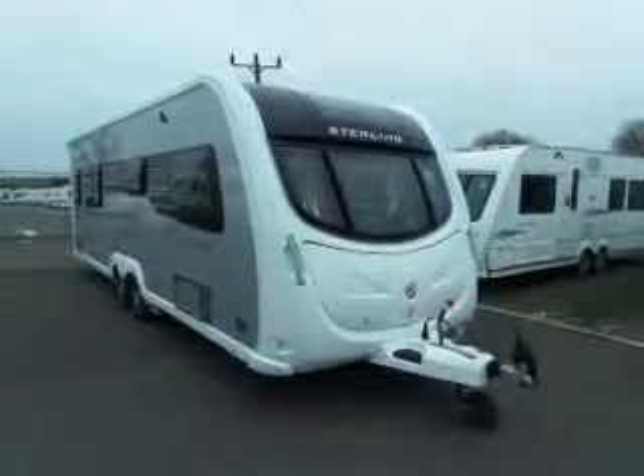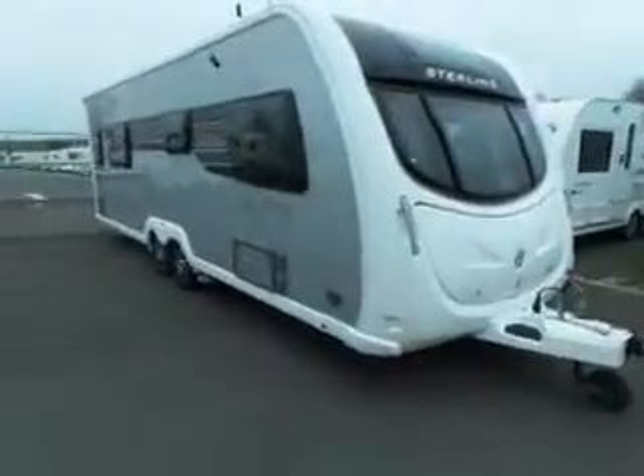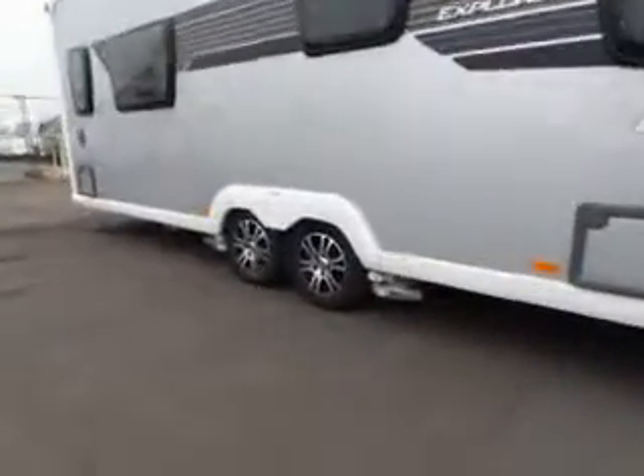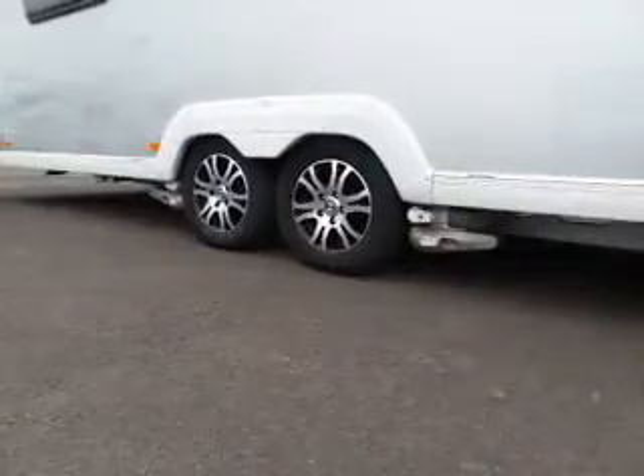Hi, welcome to Salop Leisure again. Here we have a Stirling Elite Explorer — beautiful van, twin axle. The first thing you'll see, it's got a four-wheel mover. Very nice, worth a lot of money.